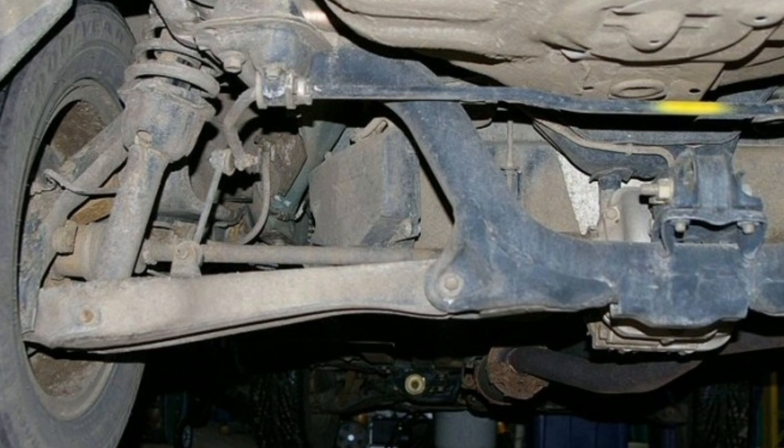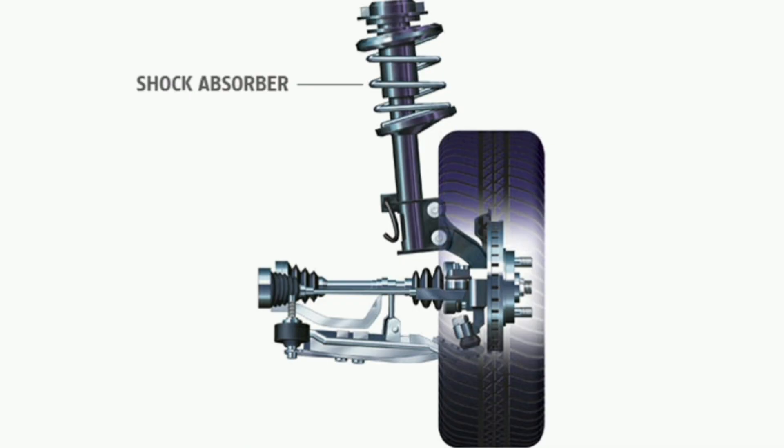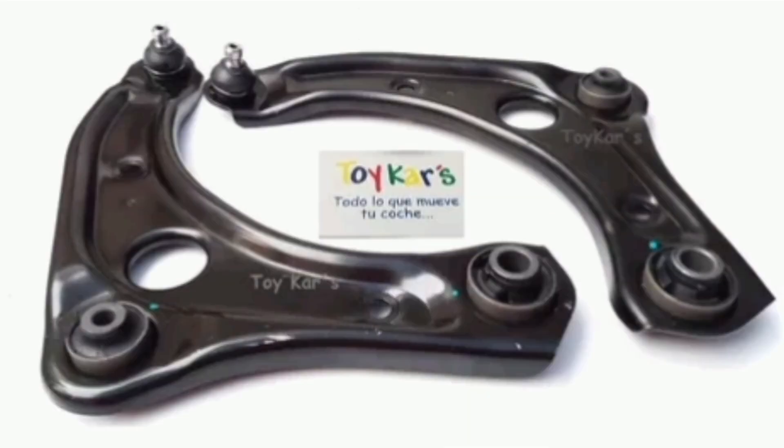2. Shock absorption. When the vehicle goes over potholes, road irregularities, or any other obstacle, the forks work in conjunction with other suspension components — such as springs and shock absorbers — to absorb and minimize the impact. This helps maintain passenger comfort and prevents excessive transfer of vibrations to the vehicle's chassis.